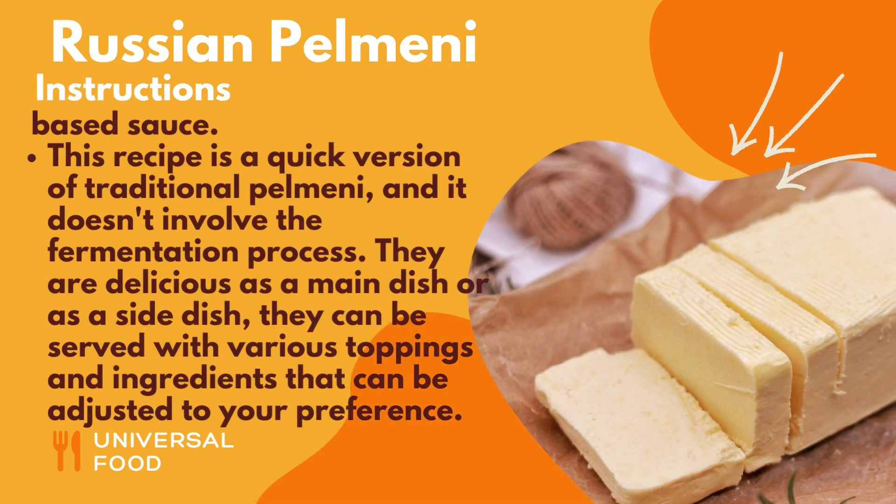This recipe is a quick version of traditional pelmeni, and it doesn't involve the fermentation process. They are delicious as a main dish or as a side dish, and can be served with various toppings and ingredients adjusted to your preference. Enjoy! Please subscribe to the channel to get more delicious recipes.